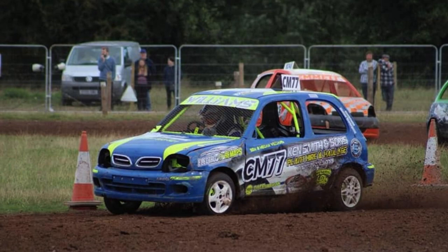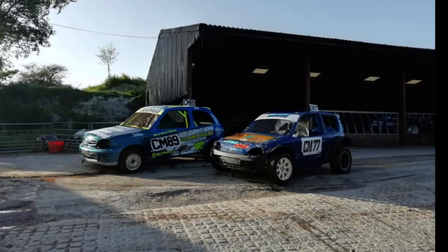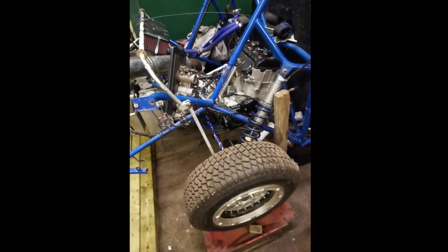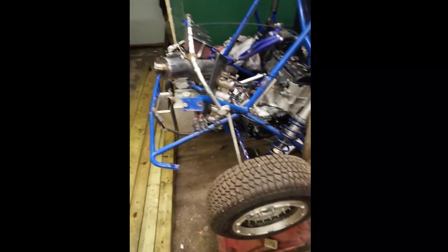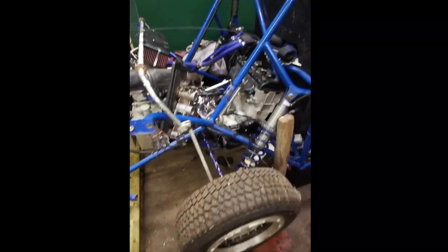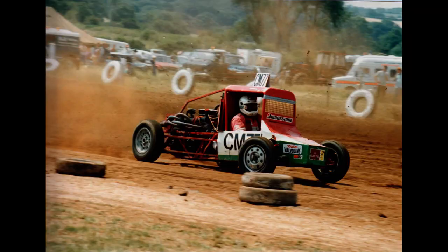It was something that was close to my heart. My dad, when I was growing up, obviously raced Class 7 and a number of classes really — Class 10, which is a special class, what they call specials — they're fabricated buggies, basically. I'll actually upload a picture into the video for you guys to see.